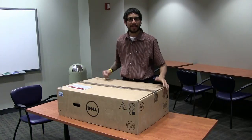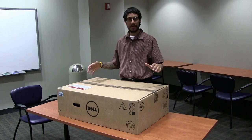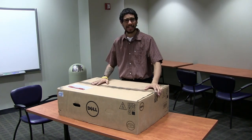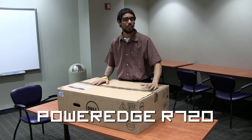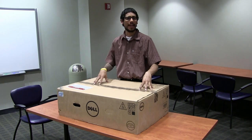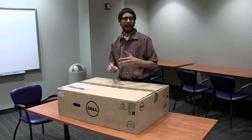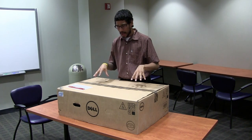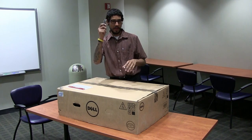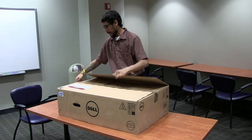Hey guys, welcome back. This is Bernard from BTNHD and yes, a huge product review for you guys from Dell. I know a lot of people don't really like Dell, but this is actually a PowerEdge R720. We're replacing one of our servers which is running Business Objects, which has SQL and Tomcat as a web service. We got this really spec'd out, so let me open it up and show you guys.